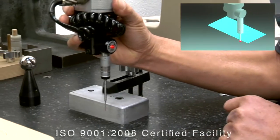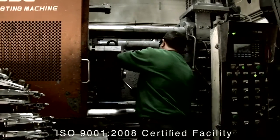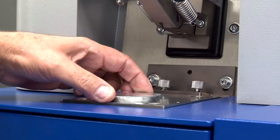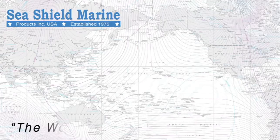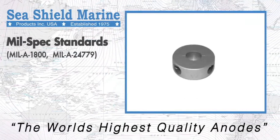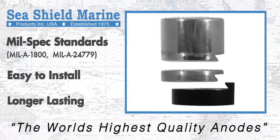We use state-of-the-art design technology for constant improvement, use top-grade metals and pressure die casting for higher density and better tolerance, and put every product through stringent quality control measurements to ensure consistency. That's why SeaShield Marine products are of the highest quality, come in a variety of compatibilities and configurations, and are always reliable.